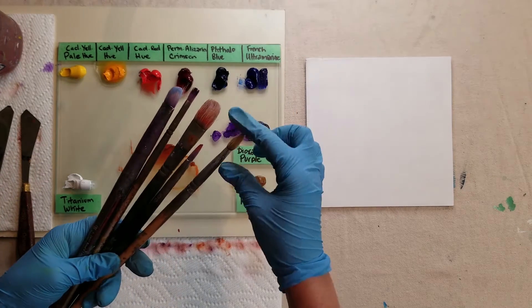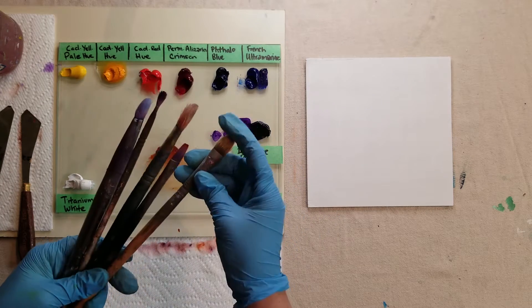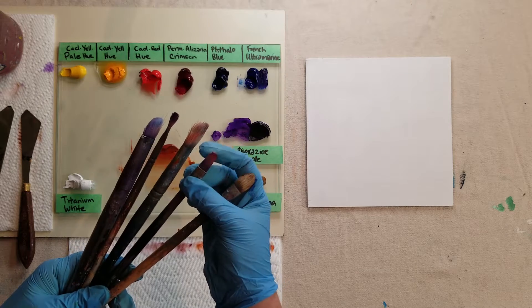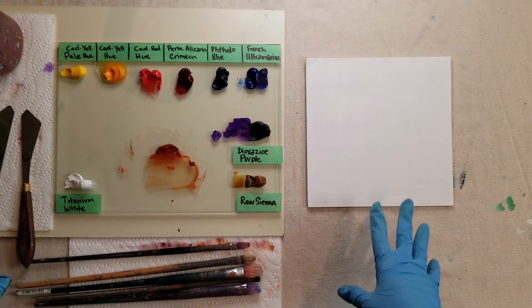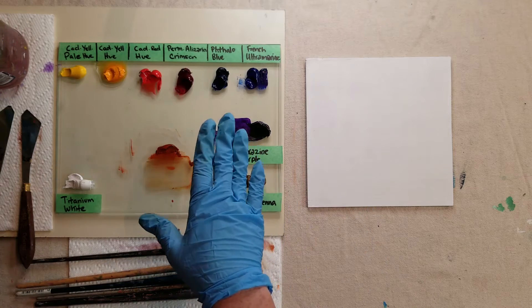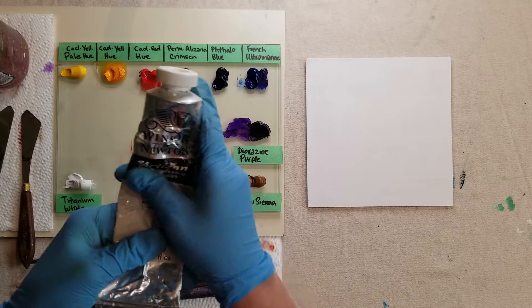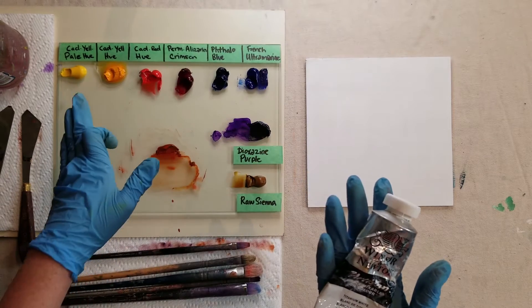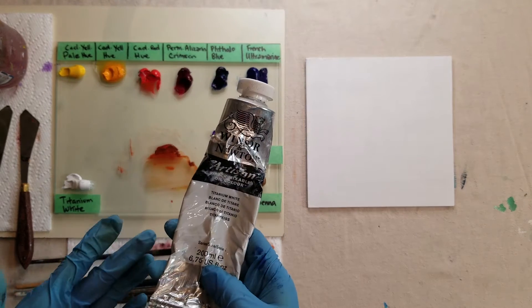I use a combination of natural hog and synthetic brushes because I like the differences between them. I find the natural hog more firm and good for laying paint down thick, while the synthetics are a little softer — better for areas I want to be softer with. I have some water because I'm using water-mixable oils — the Winsor & Newton Artisan Series. You can buy a small starter set that has the basic colors in it, which I'd recommend if you're not sure you'll continue on.